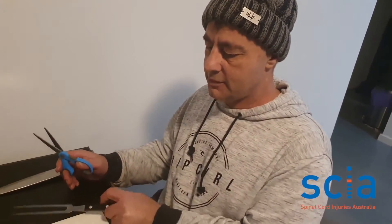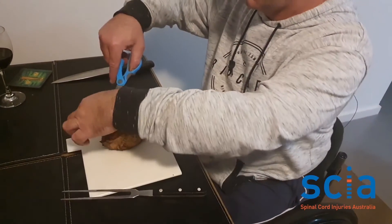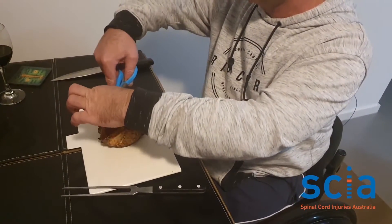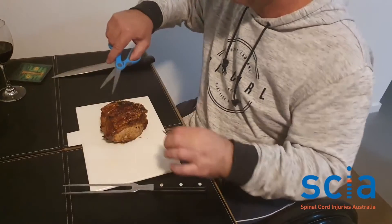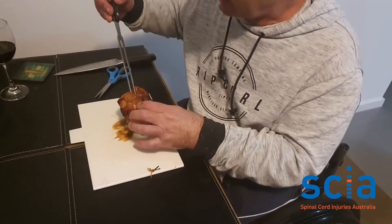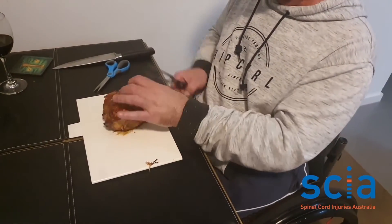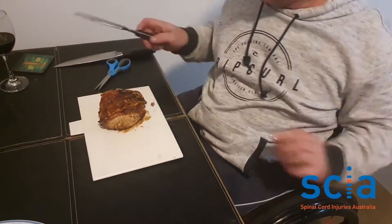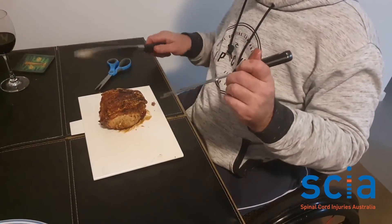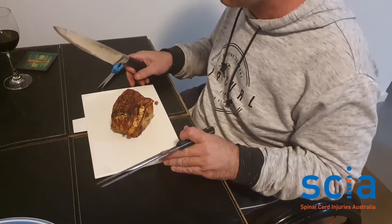Okay, this is the real test now. One thing you've got to remember is to cut the string off, because it's not the tastiest ingredient of the dish. One other thing for safety is to always carve at a good height with something that's non-slip underneath the cutting board.